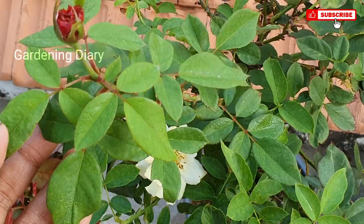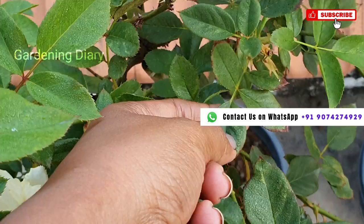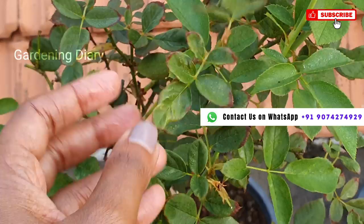Hello everyone, welcome back once again to your favorite channel Gardening Diary. This is your friend Nimi. In this video, we will do the topsoil for rose plants in the summer season.